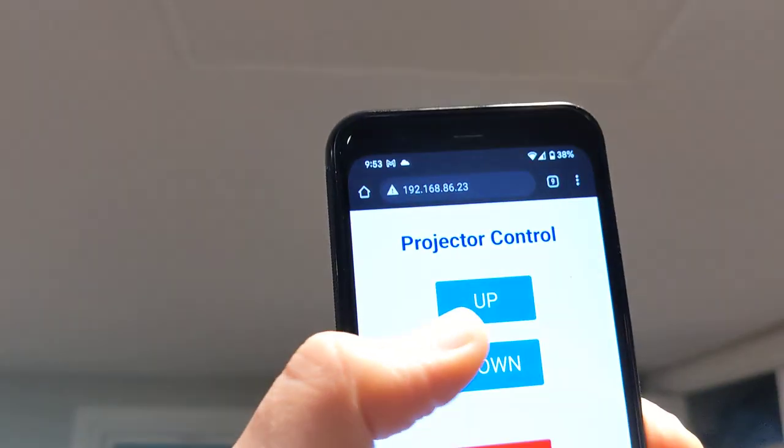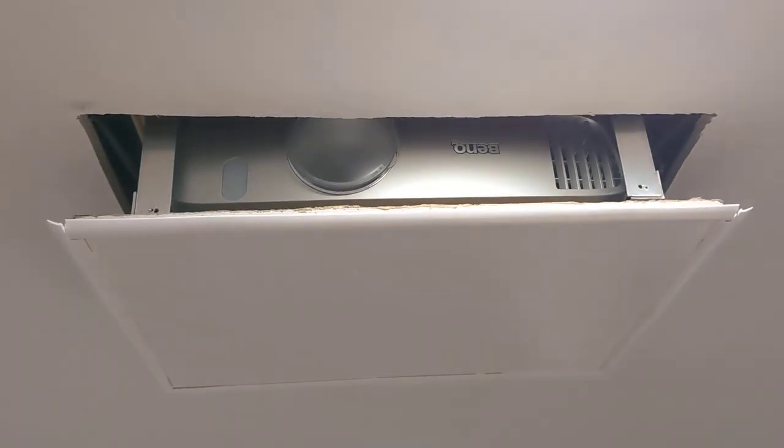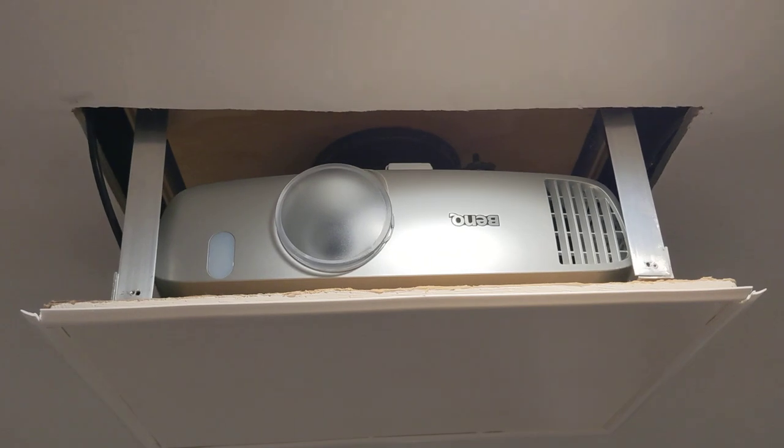Here is another project that I've been working on, which is a retractable projector. So here I have a little app where I can click down, and here it comes. This thing is also powered by an ESP32. And so here it comes all the way down.